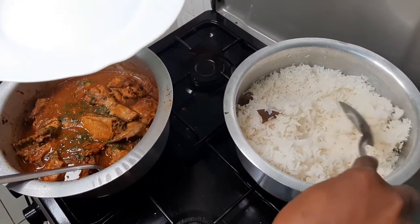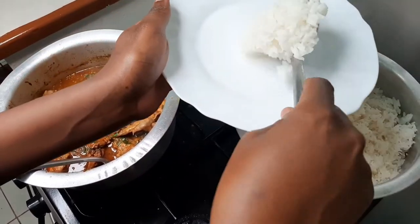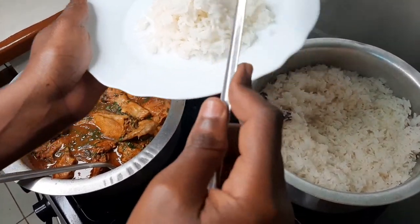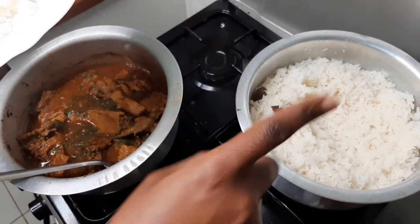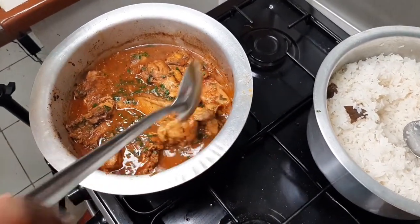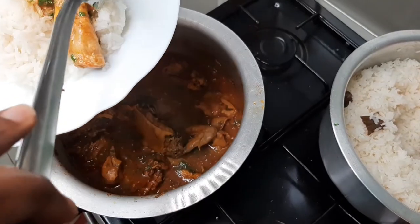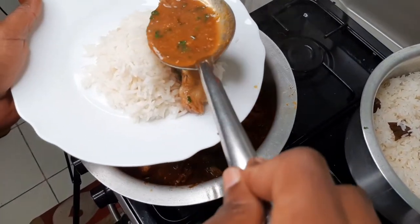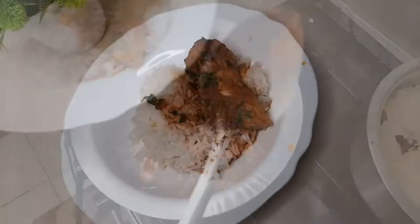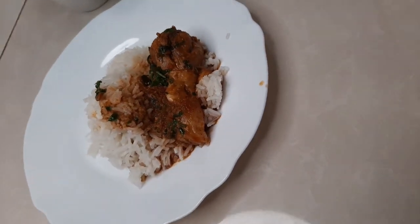The moment of truth is here. I have a taster today who is going to taste the food. Just a bit of rice for tasting — I boiled it with salt, oil, and bay leaves for the flavor. This is how the chicken looks, so amazing.